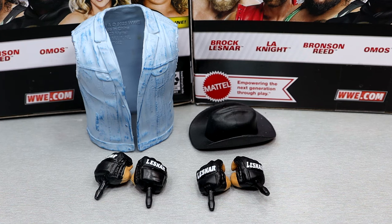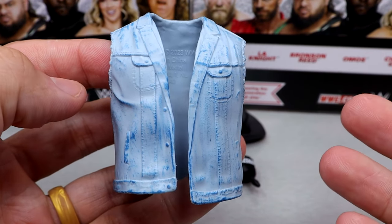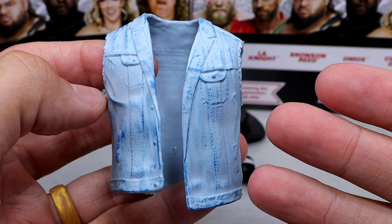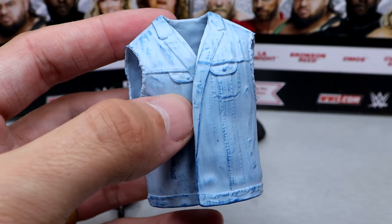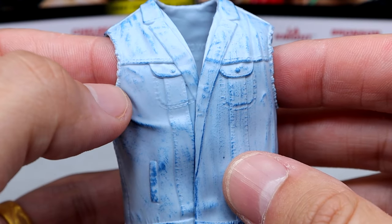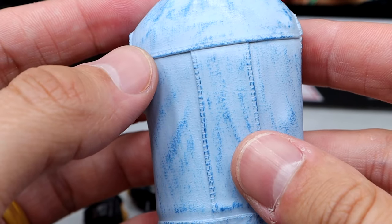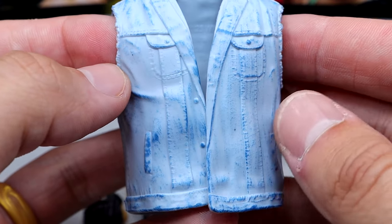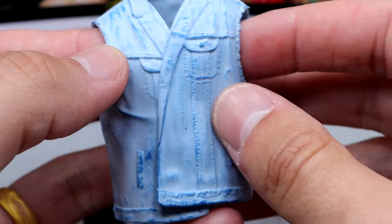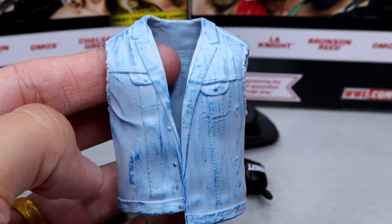For Brock Lesnar's accessories, you get a rubber entrance vest, a cowboy hat, and some interchangeable hands. I get asked a lot if this vest can go on the Scott Hall figure — we'll do that in the comparisons so you guys can see. This one's larger than the other one. It's got some nice rips in there. Reminds me of the heavy machinery entrance vest. It does have some cool dry brushing detail, some nice sculpts, and rips around the rims. Not too bad — at least it's an entrance vest and it's not going to hinder anything.